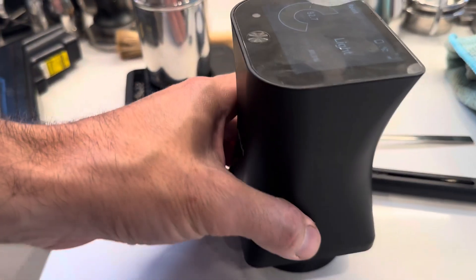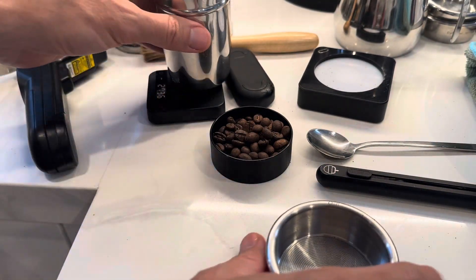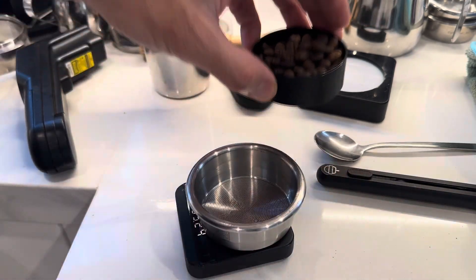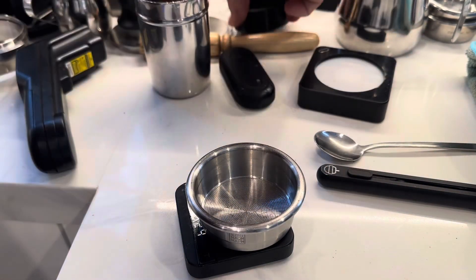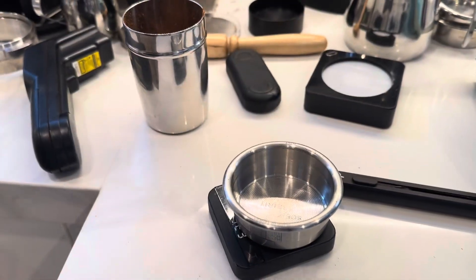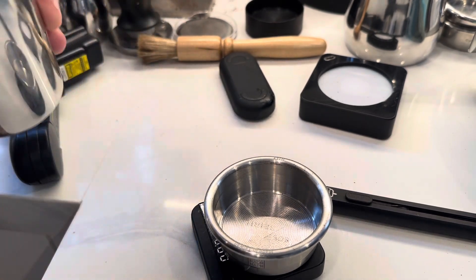It gives you the average number and a distribution of 10 increments. It goes minus 10, minus 20, and minus 30 off the average, and then plus 10, plus 20, plus 30 off the average.